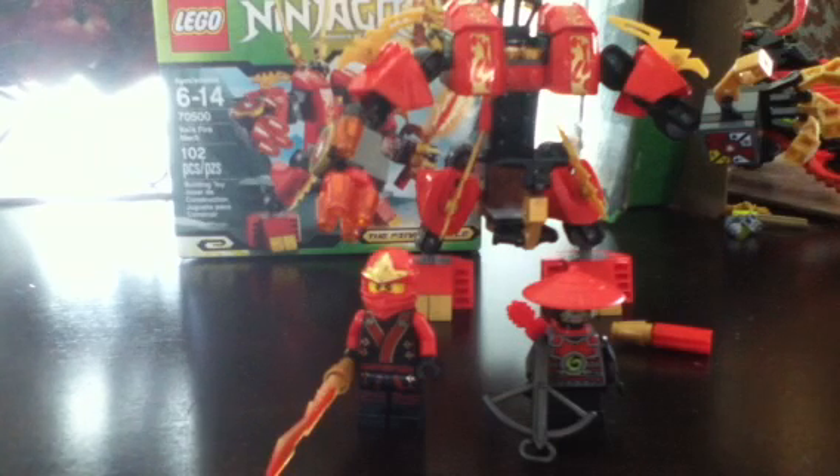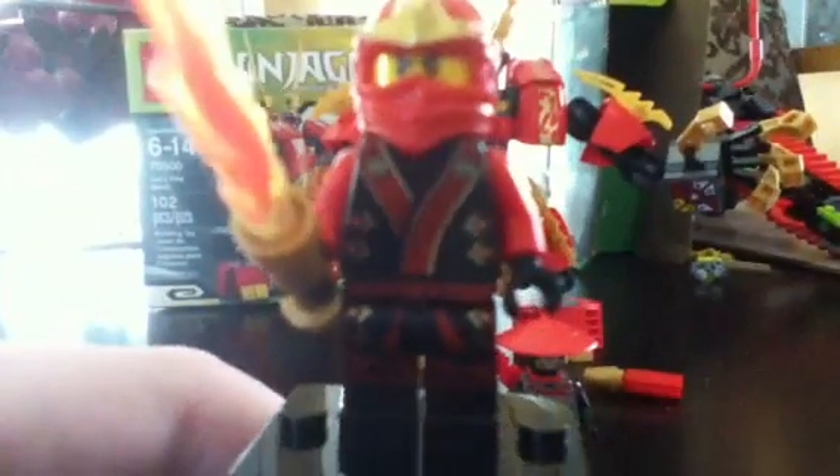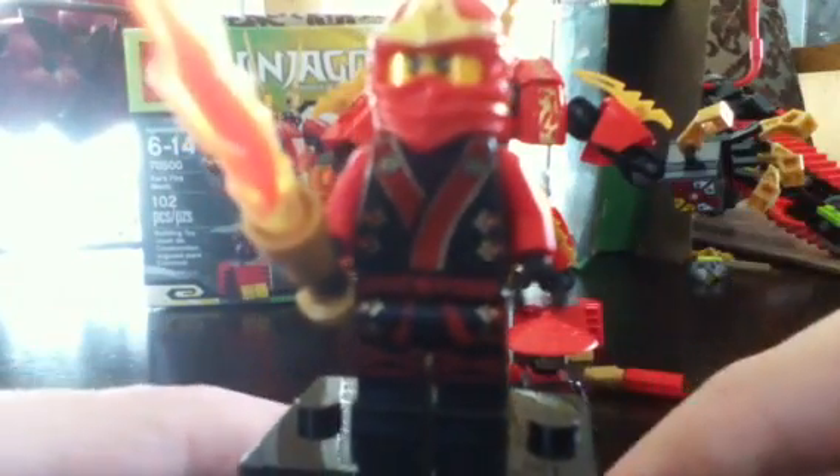You get two figures with this set, one of which is exclusive, and the other one you get in like three other sets too. Here's the Turntable of Awesomeness. The first minifig we get is Kai, and he's exclusive to this set.